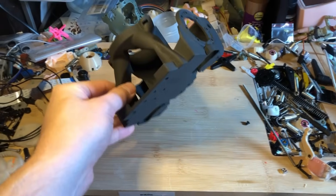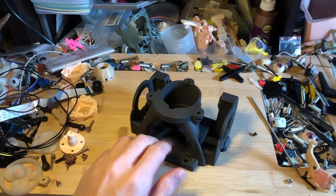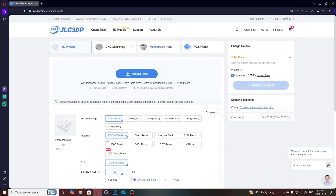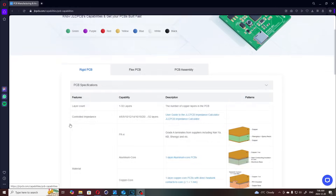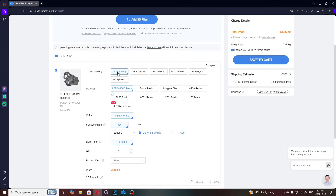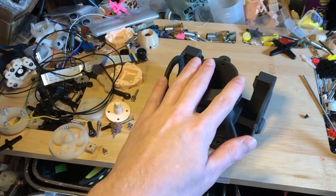Which brings us to the sponsor of this video. I've got this part here printed in nylon from JLCPCB — this is for one motor here and then two motors over here. This should be much more resistant to heat, so I can run these motors at least a little bit warmer. They have 3D printing, CNC machining, mechatronic parts, and PCB manufacture — rigid PCBs, flexible PCBs, and PCB assembly. I was very interested in their 3D printing capabilities. I selected this part and used the SLS nylon printing option.